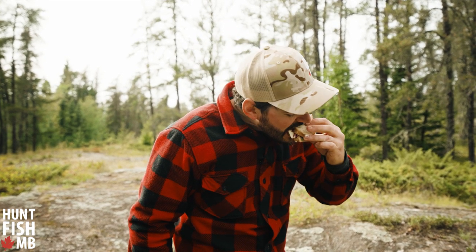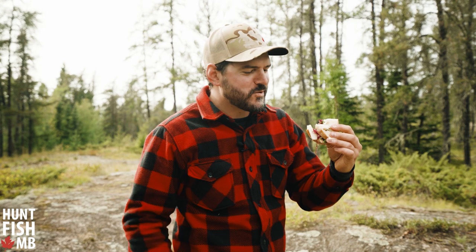For more information on this recipe, check out our blog at HuntFishManitoba.com. It's ridiculous — so good.